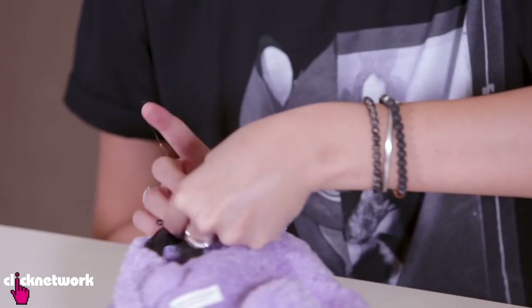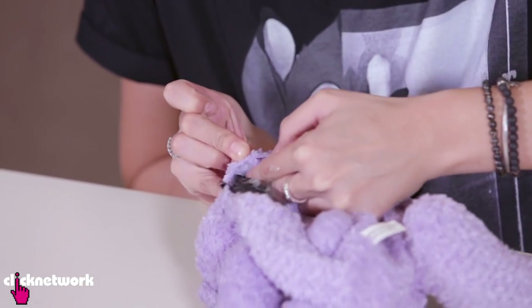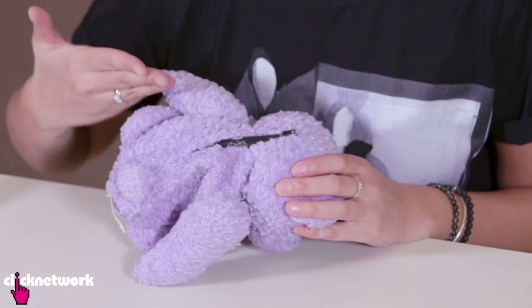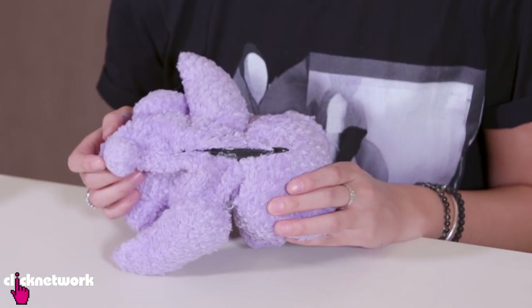Then after you've done one side, you've got to do the other side. Oh no, I got it on the zip. Oh no! This is a disaster. So it looks something like this — I know it doesn't look so neat because I've got glue absolutely everywhere.